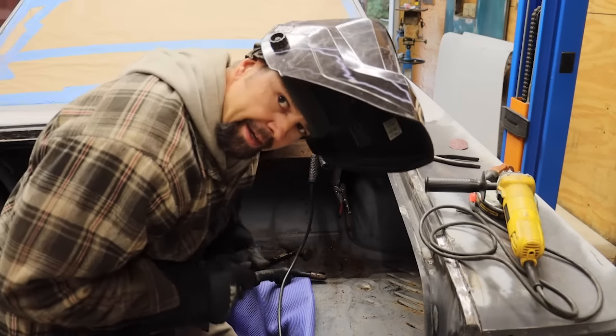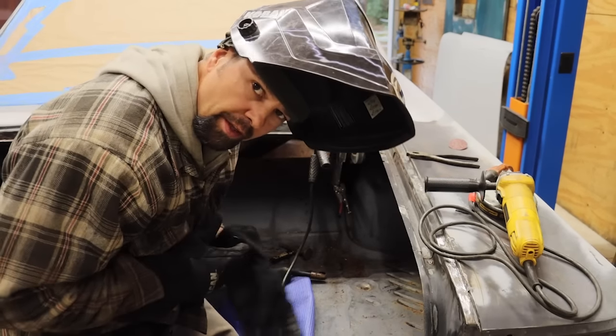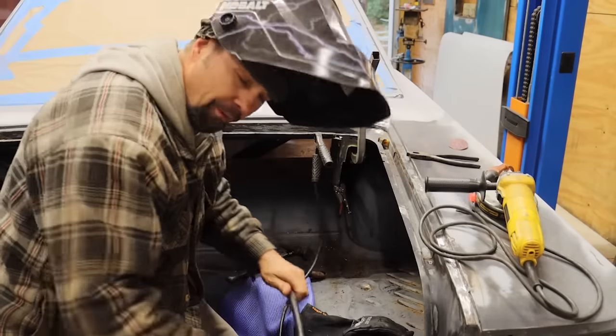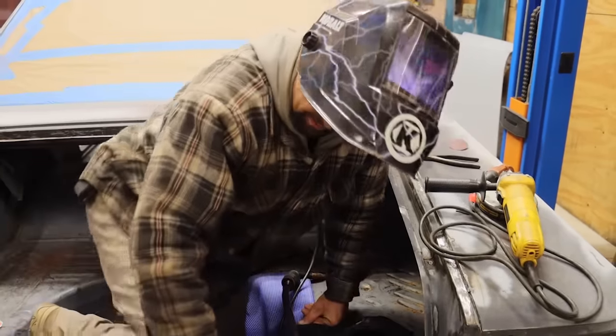I love when you get all situated and then I remember that I ran out of weld the other day and forgot to change out the wire. That's awesome.